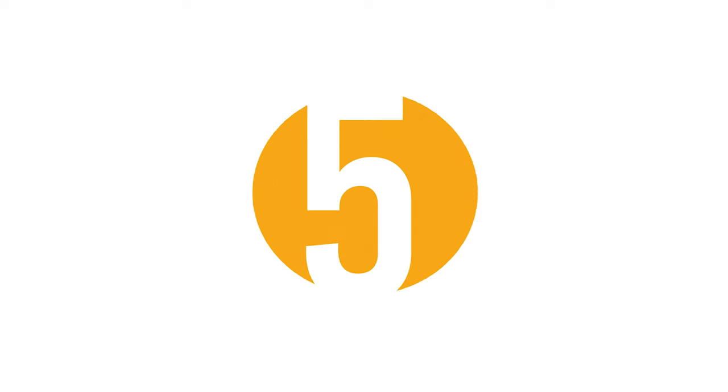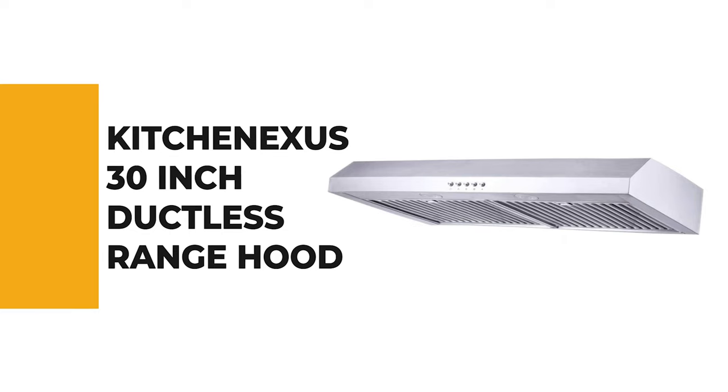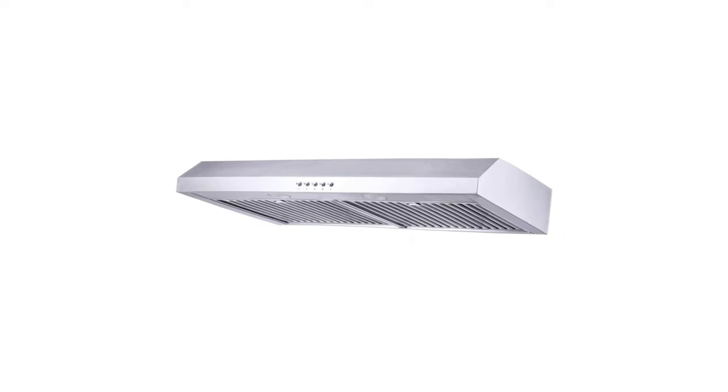Let's start with the best budget option that will not skimp on any desired features. Number 5: the Kitchen Excess 30-inch ductless range hood.